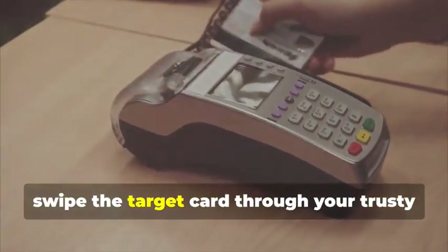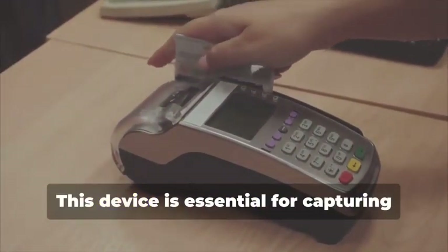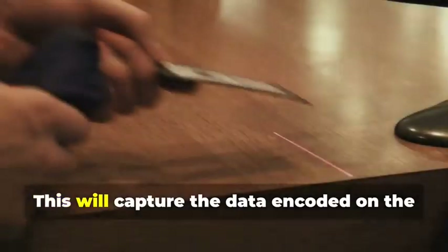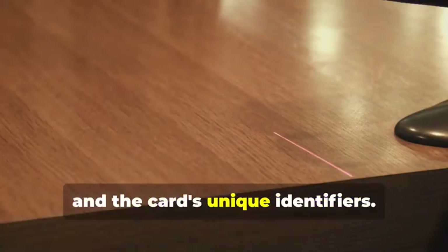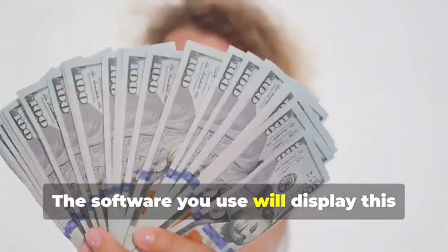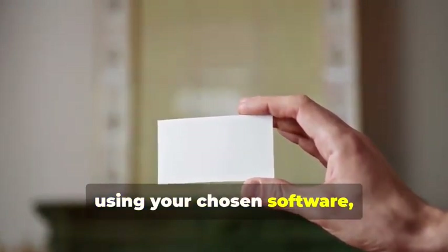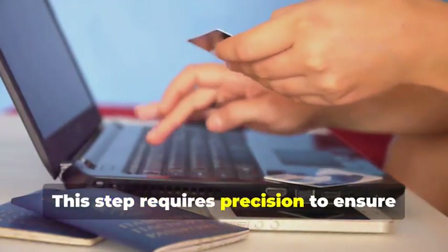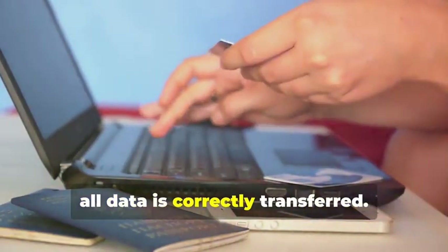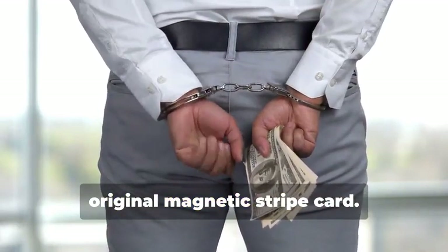Next, swipe the target card through your magnetic stripe card reader/writer. This device is essential for capturing the data accurately. It will capture the data encoded on the magnetic stripe, revealing the cardholder's information and the card's unique identifiers — the software you use will display this data in a readable format. Now, insert the blank card into the writer and, using your chosen software, write the captured data onto the blank card. This step requires precision to ensure all data is correctly transferred. You've just created a clone of the original magnetic stripe card.